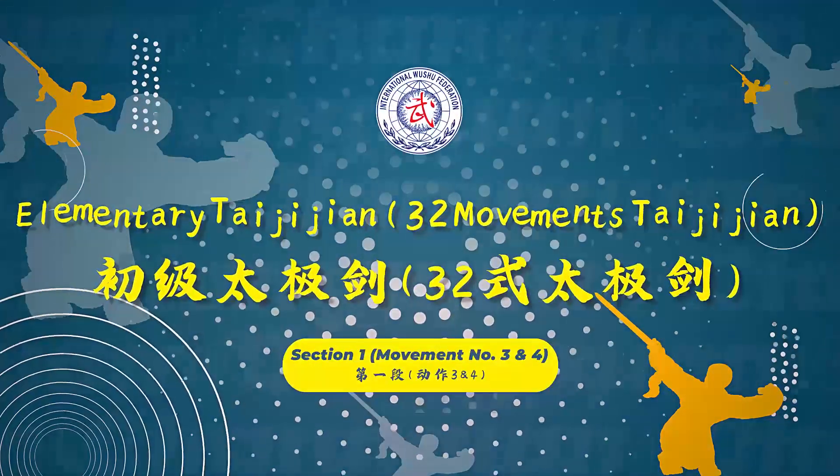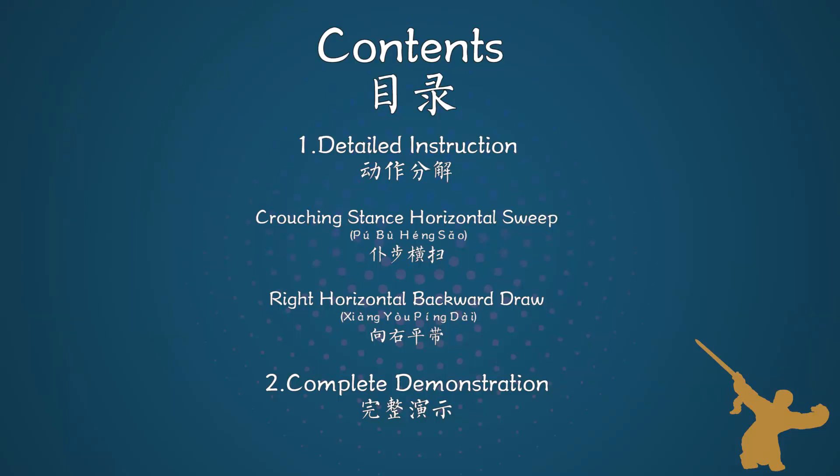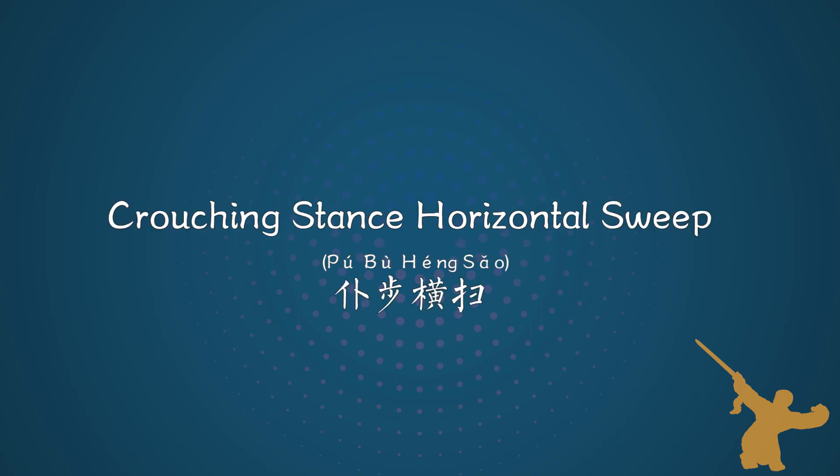Elementary Taijijian, 32 movements Taijijian. Section 1, movement number 3 and 4. Movement number 3: crouching stance horizontal sweep.